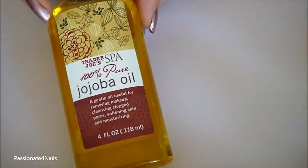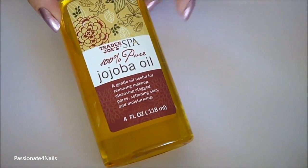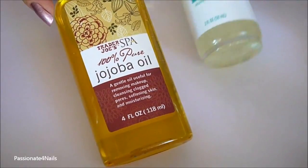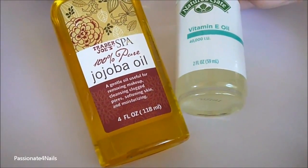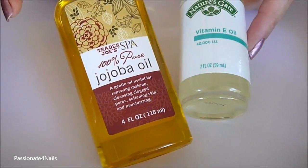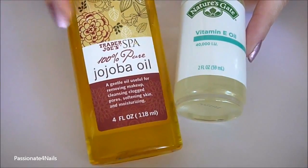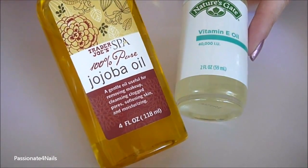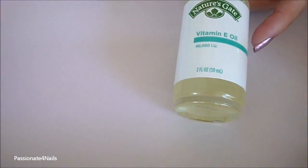Next thing you're going to need is a little scissor like this. I've also included some oils in this video because a lot of you have been asking me what oils to use for your nails. So these are the two oils that I love to use: jojoba oil, which is really really great — you can find this at a lot of grocery stores.